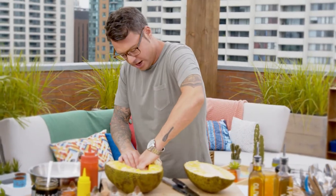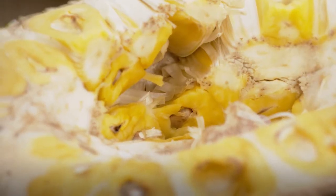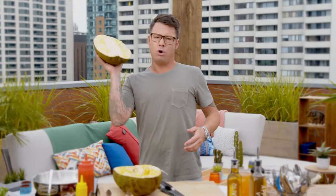So this part of the jackfruit is the edible part. And it tastes pretty tropical — it's like banana, pineapple, and pear — and it's going to make great barbecue. Pulled jackfruit is hard to find, but there's a great alternative.